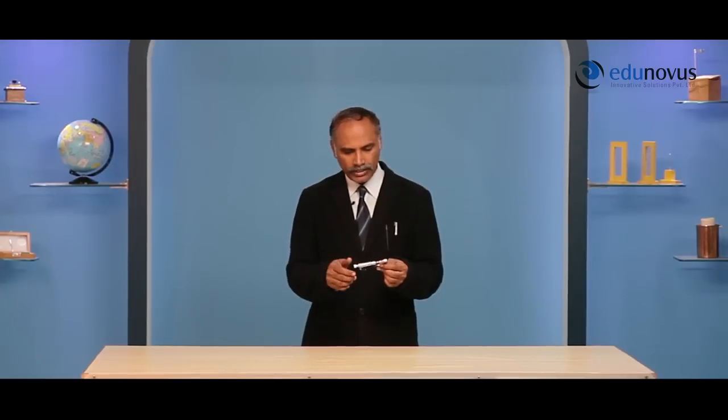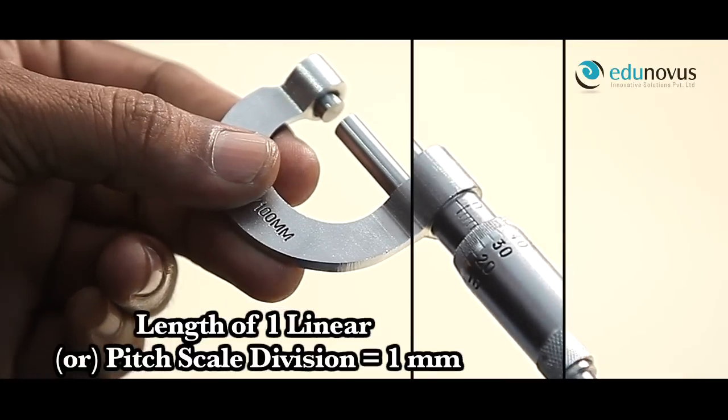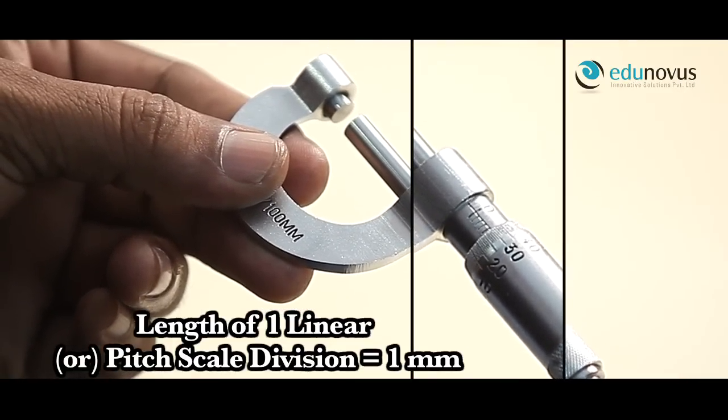To find the pitch of the screw gauge, we should know the value of each division on the linear scale. In this screw gauge, the value of each division on the linear scale is 1 mm.